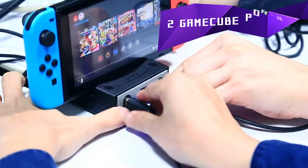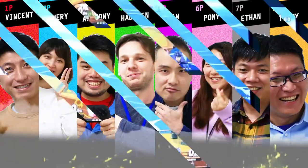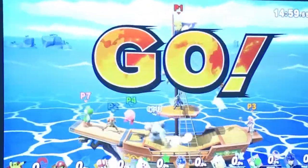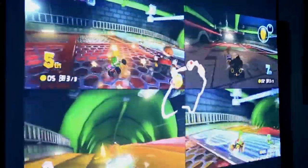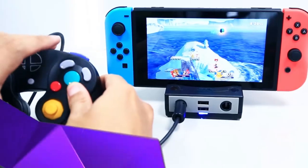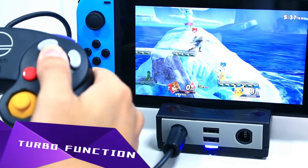With BrutePowerBay, you can easily use your favorite GameCube controllers for Super Smash Bros. Ultimate or Mario Kart 8 on Switch without a converter. And you can easily set your GameCube controllers to turbo mode via PowerBay.